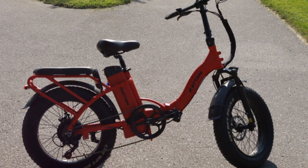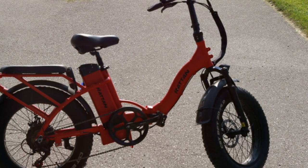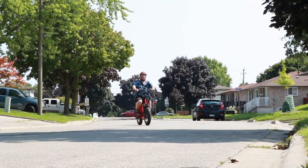Hey everyone, Mark here again, and today I'm diving into a full review of the Rattan LF 750, the fat tire e-bike. There's a lot to tell — is it the best out there? Let's find out.